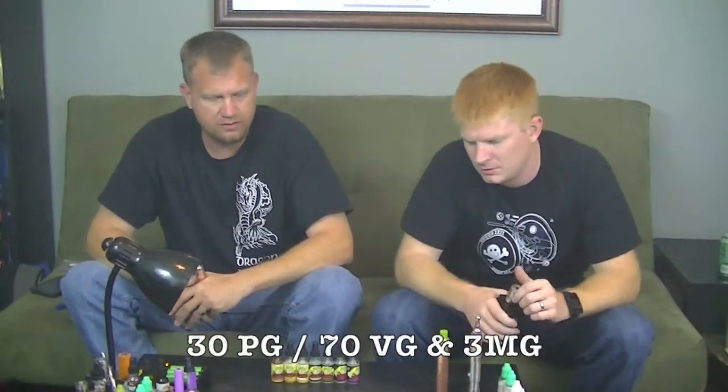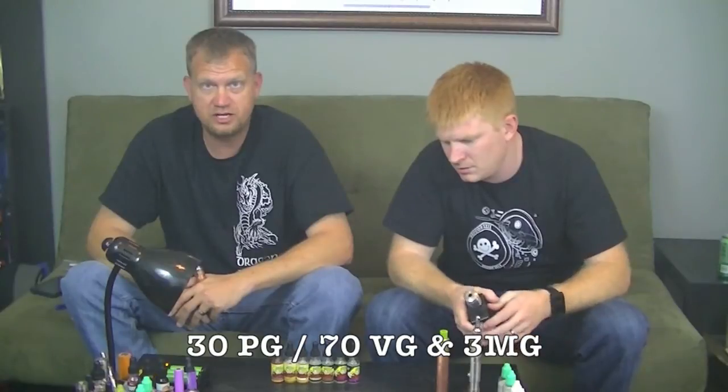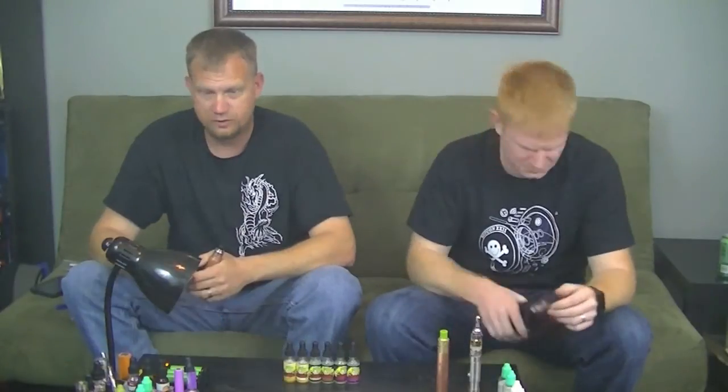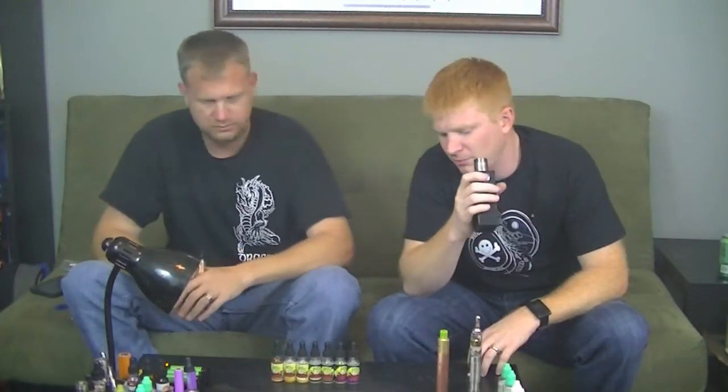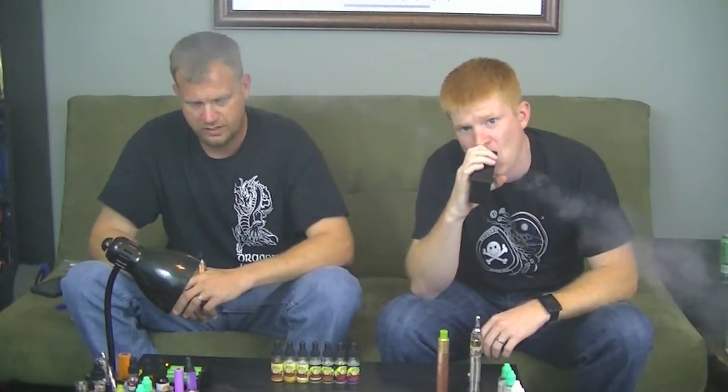All juices being reviewed today are 30 PG, 70 VG, and 3mg nicotine. Available nicotine levels are 0, 3, 6, 12, and 18. For being a 70/30 mix, they do have a good vapor production and a good throat hit.